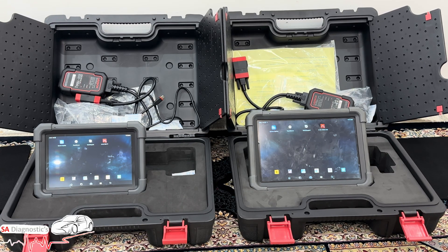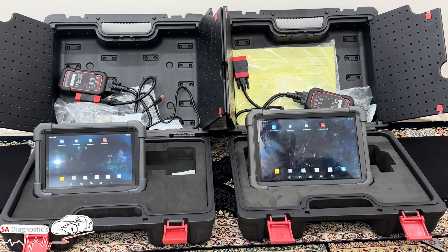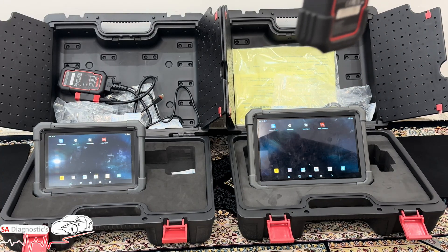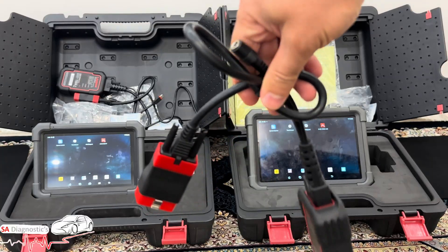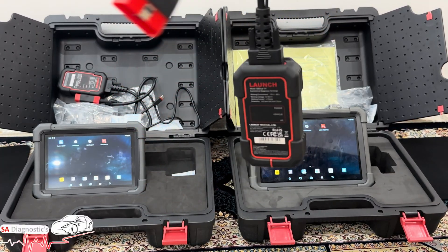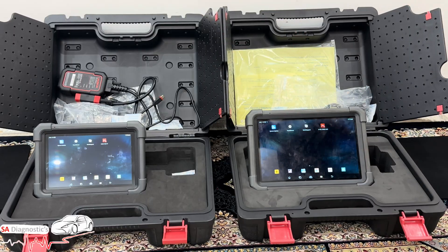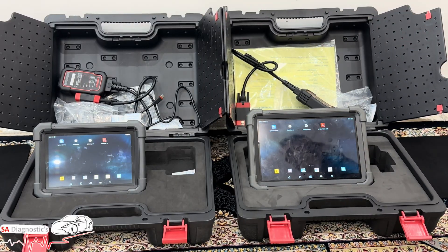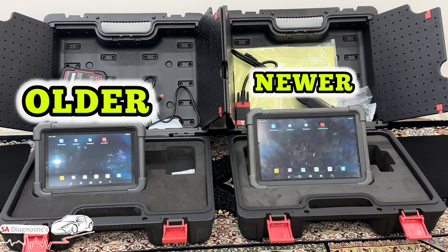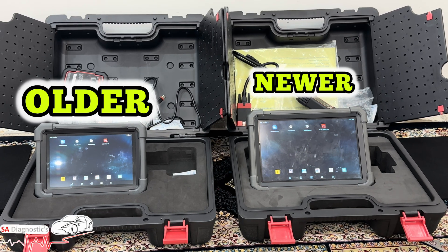Both are the same quality, even the cabling and the OBD connectors. The Pro 3 Ace OBD is very similar to the other one — they both do the same stuff. I will go through every feature so you all know the differences. The one on the left is the older model and the one on the right is the newer model.